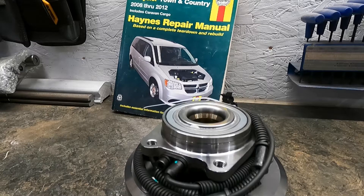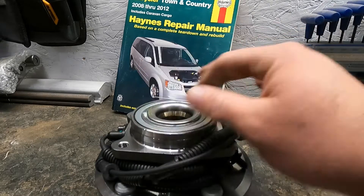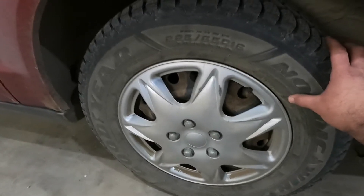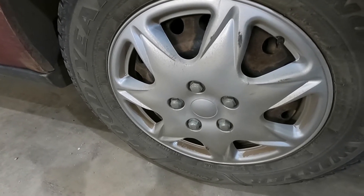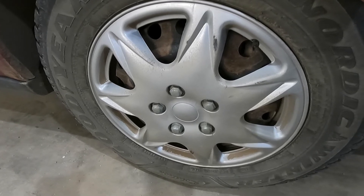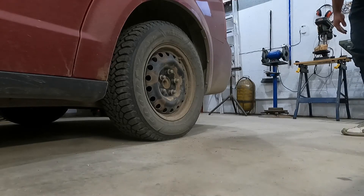We've got a 2009 Dodge Grand Caravan with a bad wheel bearing. I changed one already, so now I know what I'm up against. I'll quickly make a video showing you how to change the rear wheel bearing and hub assembly. First part is pretty standard — block the front, jack it up, take the tire off, then take apart all the brake parts, get them out of the way, and take the hub assembly off. There are a few things that'll probably go wrong, so we'll show you the pitfalls and how to work around them.